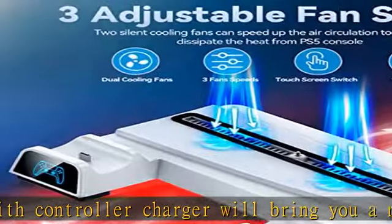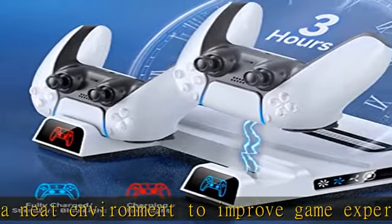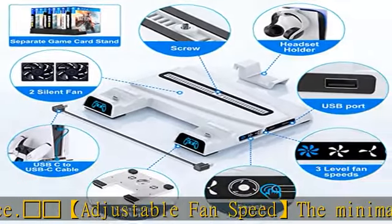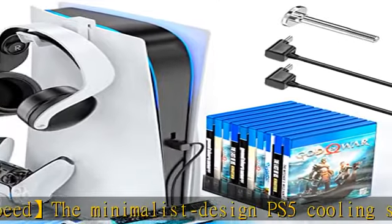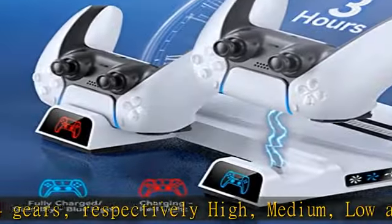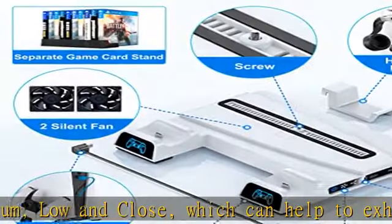Snowflake's PS5 controller charging station not only dissipates hot air from the PS5 console, but the PS5 dock can also fully charge two PS5 DualSense controllers within three hours simultaneously. The LED indicator is handy for knowing charging status — red light means charging, and blue light means fully charged. An extra USB port lets you charge additional game devices at the same time.